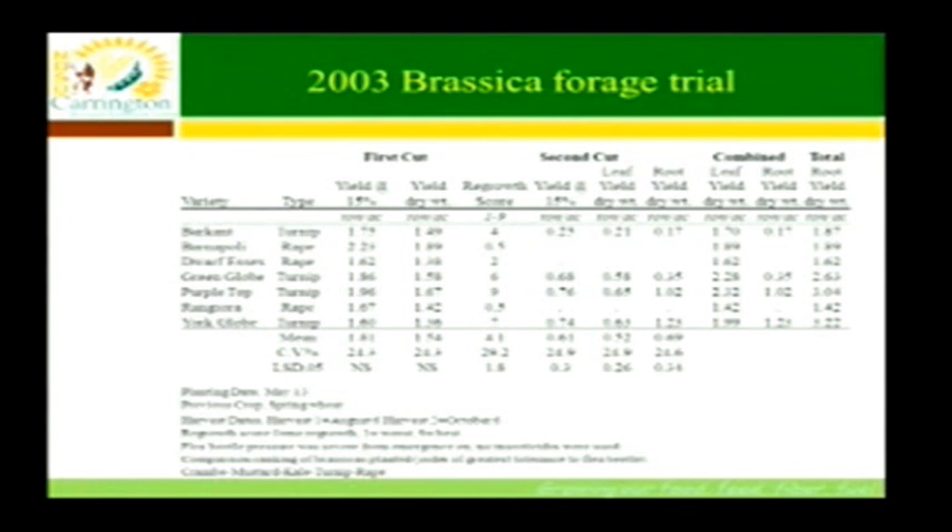Looking at the far right, we averaged between about a ton and three-quarters to just over a ton and a quarter of leaf production over the season. We also dug up a portion of the turnips to get a root yield. The purple top does quite a bit of root production — we pulled off a ton of roots in the purple top and a ton and a quarter in the globe turnips.